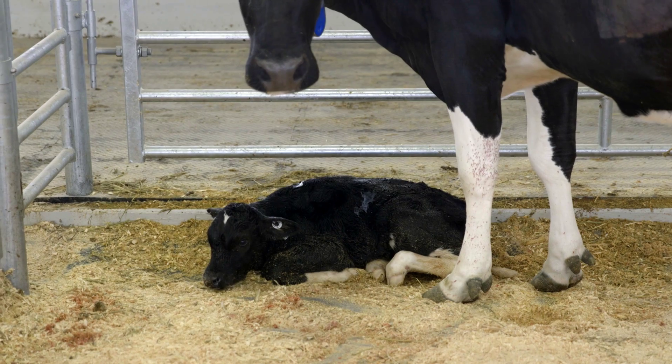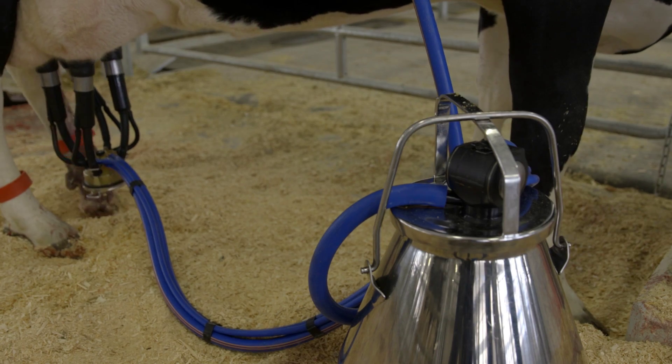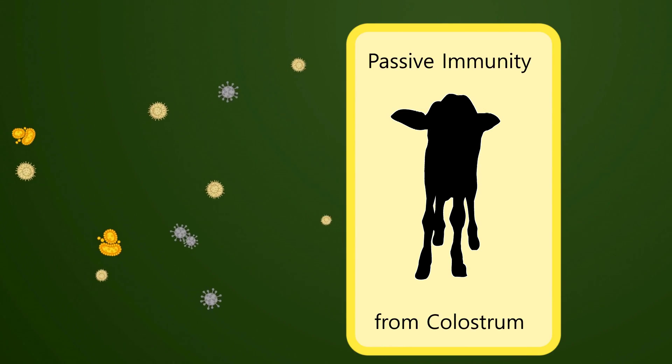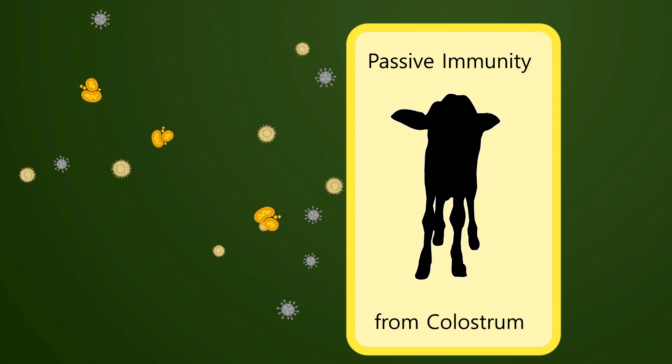Colostrum is rich in immune factors, nutrients and antibodies, and is secreted by the cow right after calving. Newborn calves have poorly developed immune systems at birth and require transfer of immunity from the cow through colostrum. This is called passive immunity.